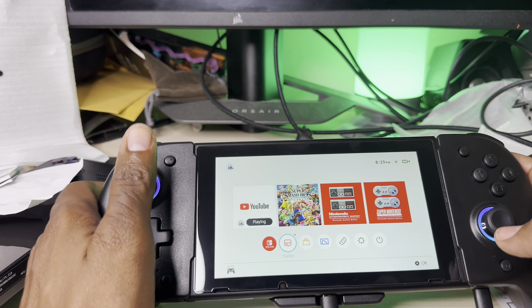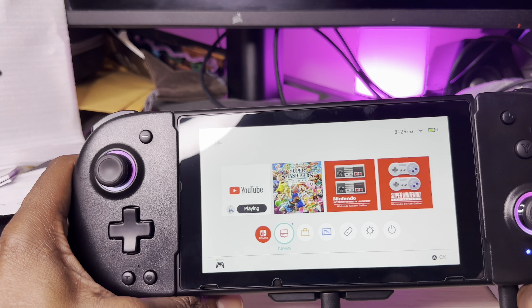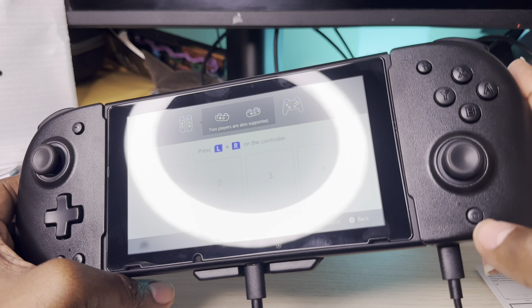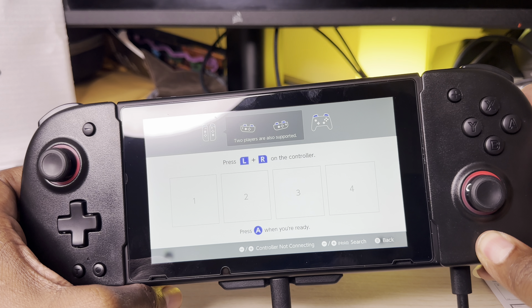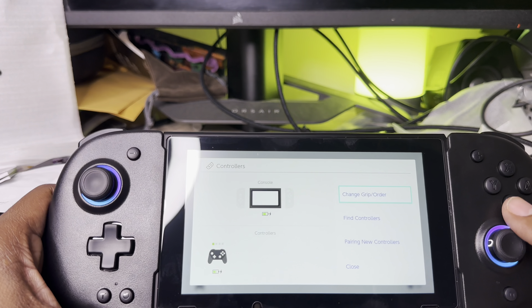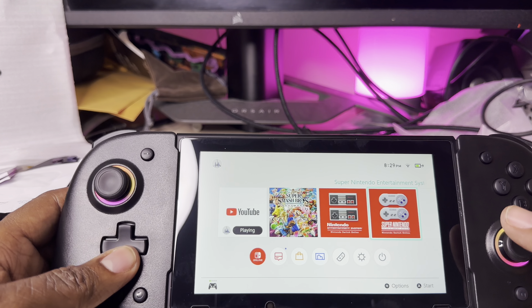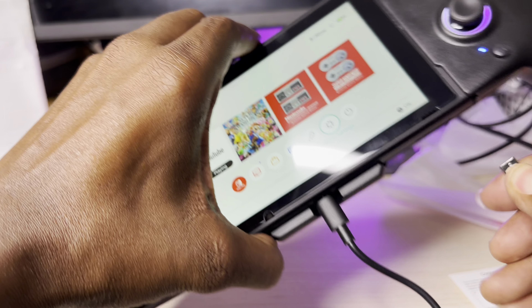I think I figured it out. In order to pair it, you go into Controllers on the Switch and then go to Change Grip/Order. Hold the home button for a couple of seconds until it pops up on screen in pairing mode. It says 'Paired' - there it is! Everything seems to be in order, it's operating pretty fast. I like it already. Now let me unplug these and check it out.